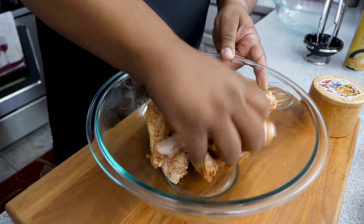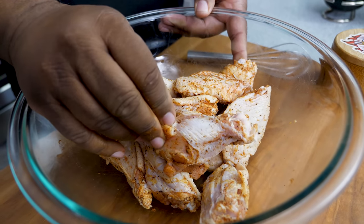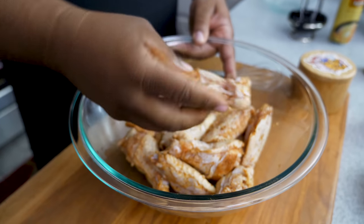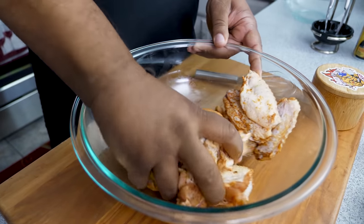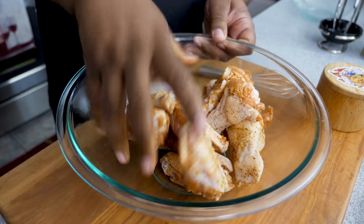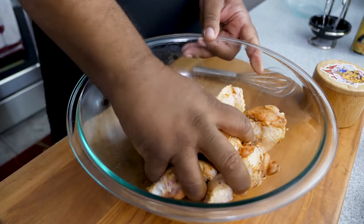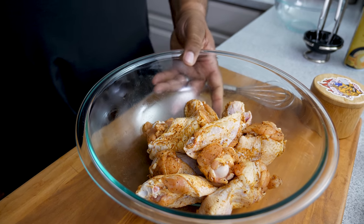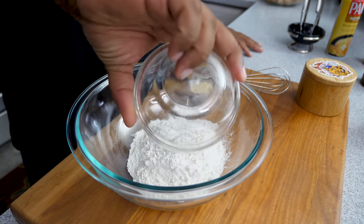Look at that — that's what you want. Some pieces look a little bare but once you tumble them and let each piece touch another, just keep moving them around, all the seasonings transfer to each one. That's a great start. Now let's go ahead and get that flour seasoned.